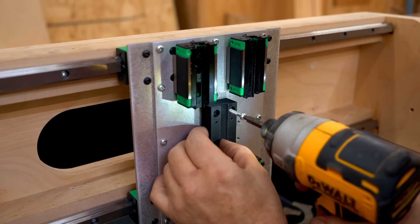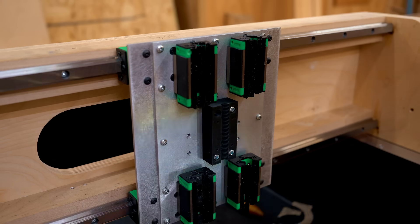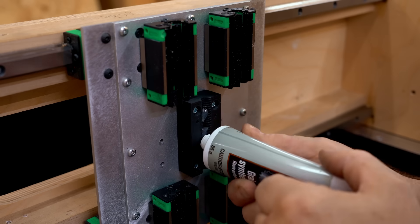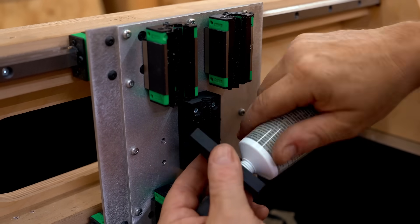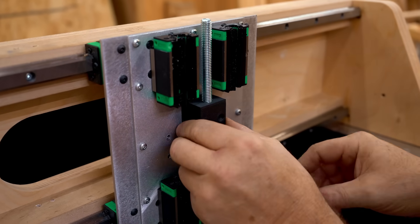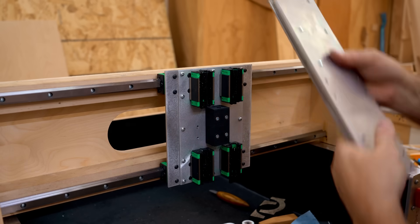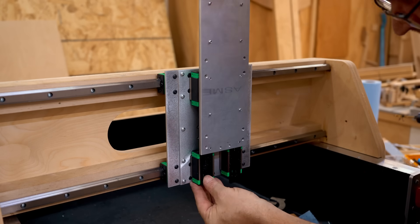To get the spindle plate mounted on the x-axis I need to take off the mounting plate for the bearing blocks for the z-axis, and then I can get it put back on the x-axis with the bearings in place. The part I'm putting on now is the lead screw nut for the z-axis — another 3D printed part that has threads printed in it that match the lead screw. Before I put the other side on I've got to get some grease in here because it'll be very difficult to get to afterwards. Then I can get the spindle plate put on, being very careful not to knock out any of the ball bearings inside these blocks.